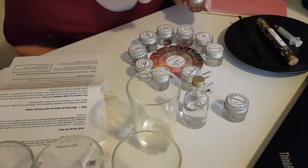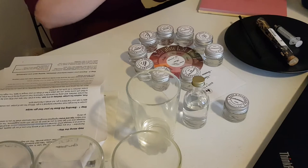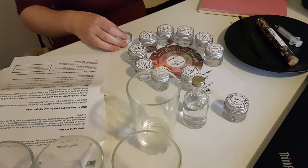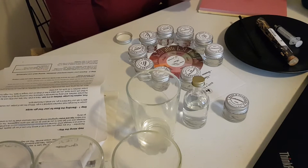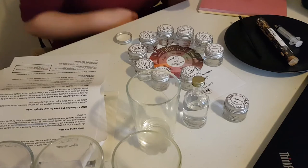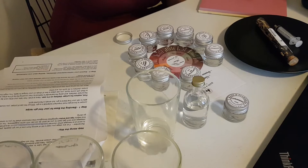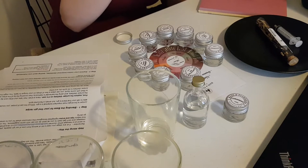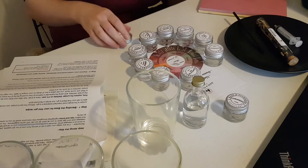Wattle seed. Described as dry, straw, toast, cocoa, coffee, and nutty. It smells like a cafe. Let's try a little bit. Yeah, that tastes like coffee. I don't like that.